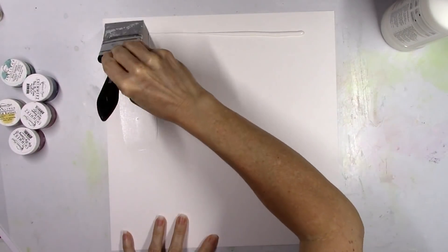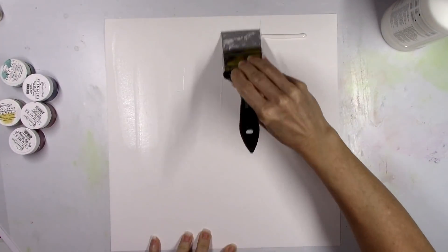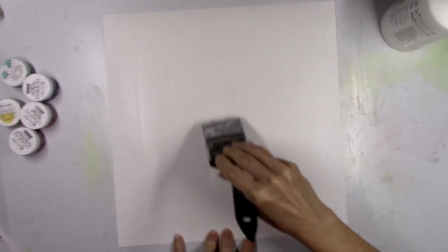I'm gonna go ahead and prep my background paper. This is thick smooth white cardstock and clear gesso — I'm just gonna smooth it down to kind of get the paper ready for any liquids or paints that I'm gonna add to it.